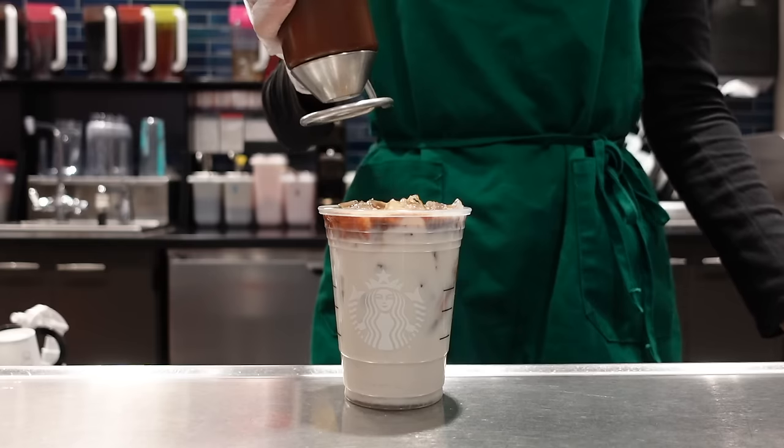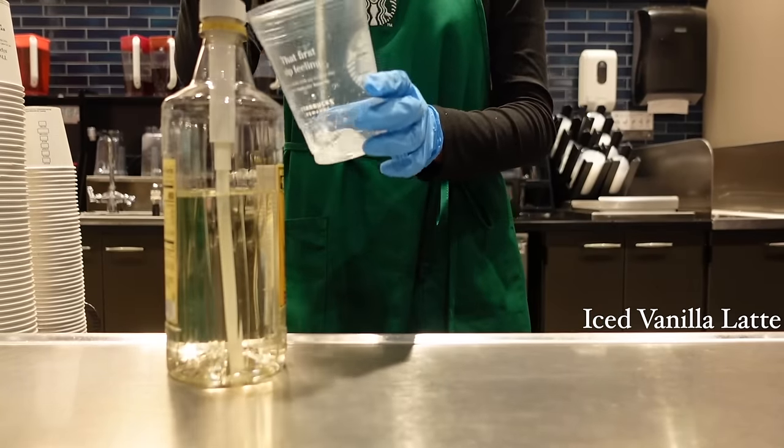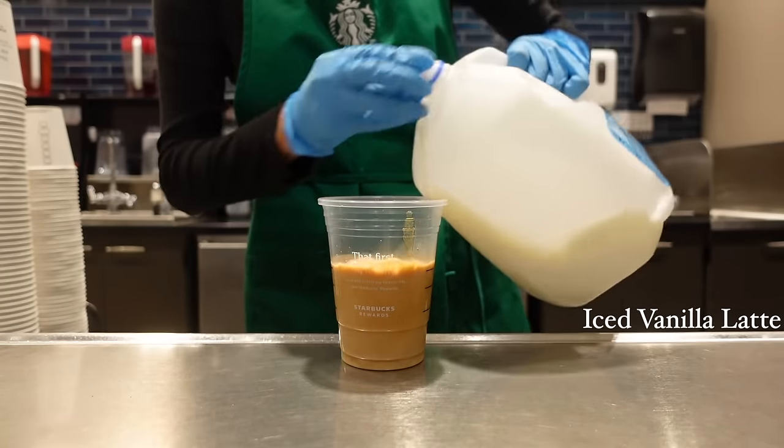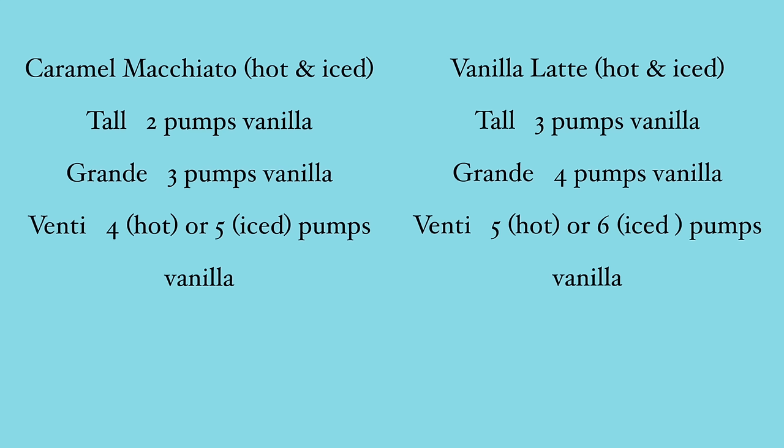Ultimately, caramel macchiatos are just super fancy drinks that are layered. But if we think about it, they're really just vanilla lattes. A caramel macchiato gets one less pump of vanilla syrup on the bottom, which means it technically does not have the same amount of syrup that a vanilla latte would. So keep that in mind.